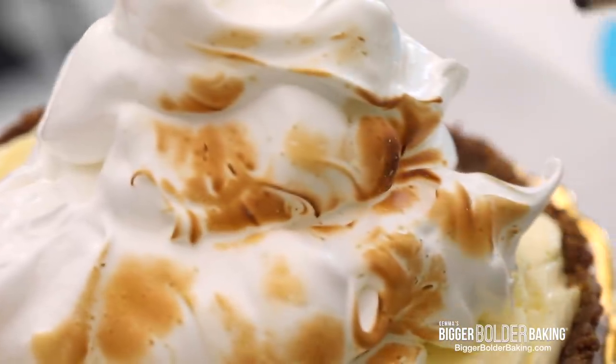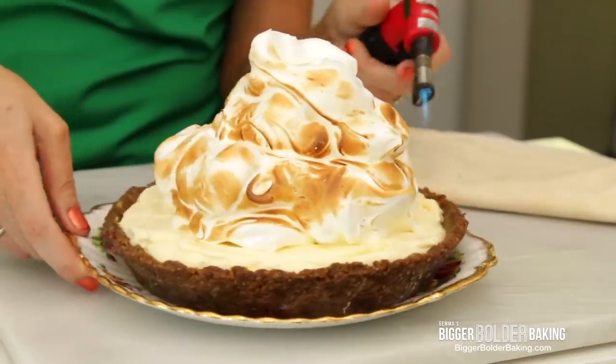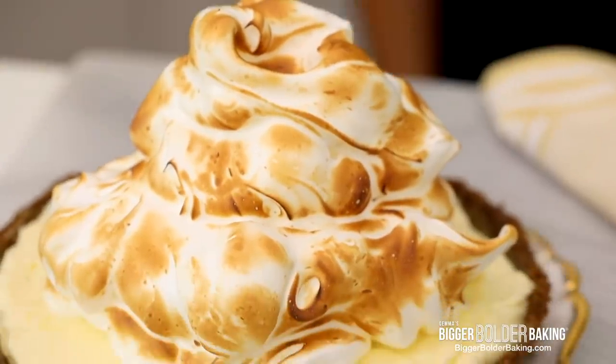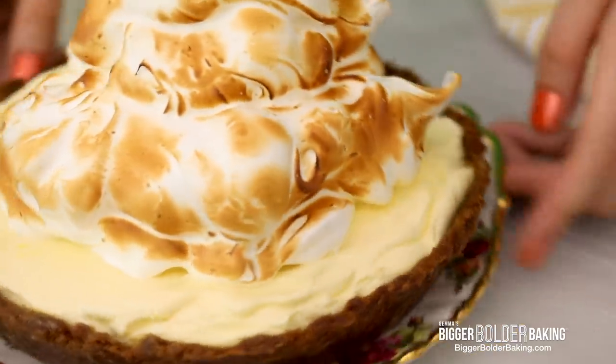You can see it starts to toast up straight away — just hold the torch back and go around the cake. If a little bit burns, pull it right off and toast it again — that's totally fine, that's a great thing about meringue. Just check this out — it was a really easy dessert to make but look how impressive it is. All no-bake in no time at all.